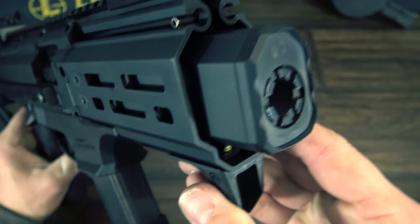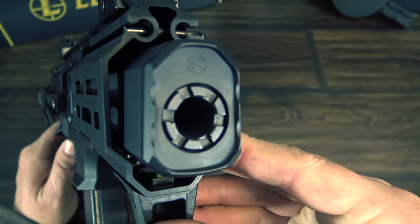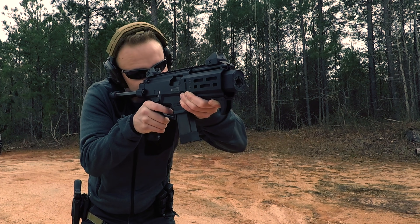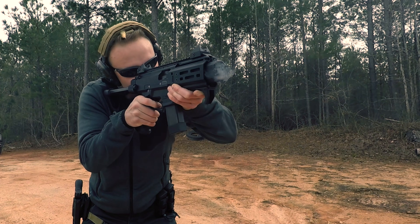The handguard houses the Silencer Co Osprey faux suppressor attached to the four-inch barrel. Underneath the handguard this thing looks really cool, and it's dimensionally the same as a real Osprey except in length — the real Osprey is longer, and how much longer depends on which Osprey model you get.